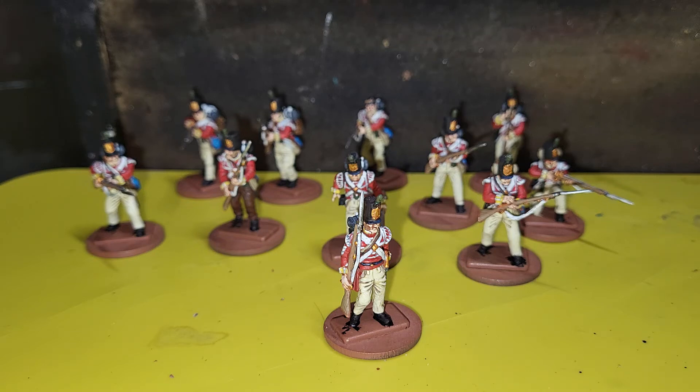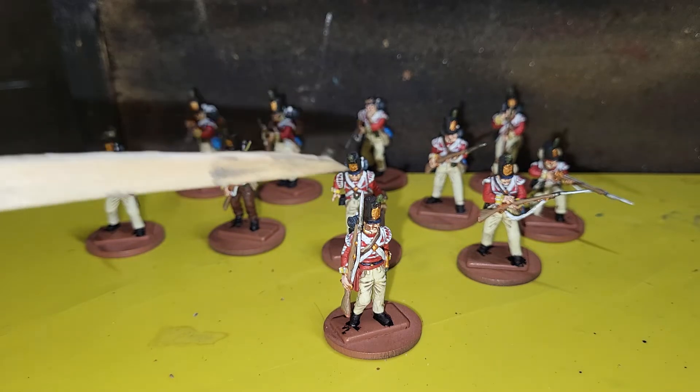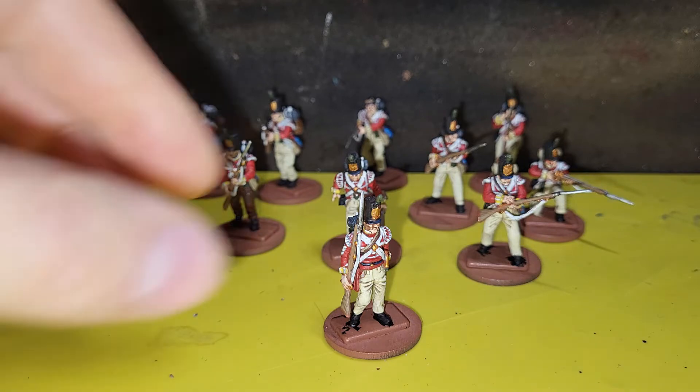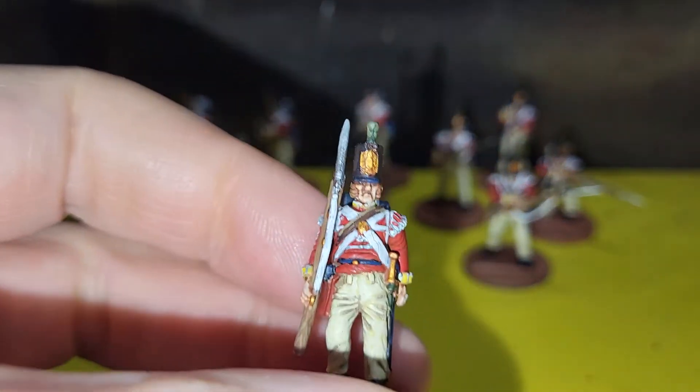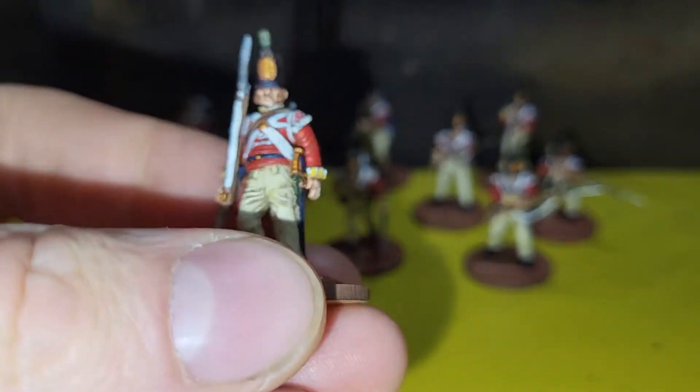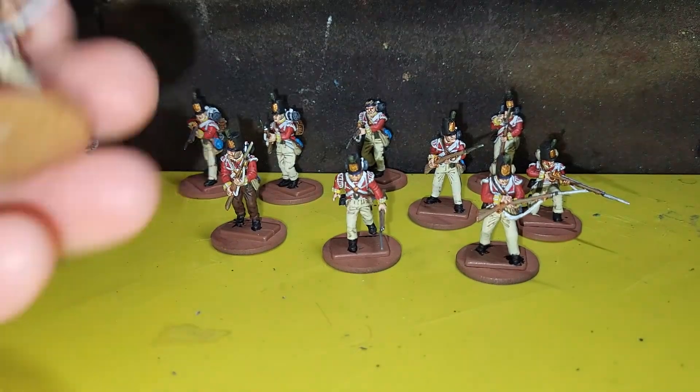Hi there chaps and chapheads, Brush and Quill here with a quick video about another part of the commission I finished for Modelling for Advantage. This is again South Essex and it is the light company, as denoted by the green tufts on their shakers. These are all Vittrex, put together with the sergeant here with his stripes and then various different poses.